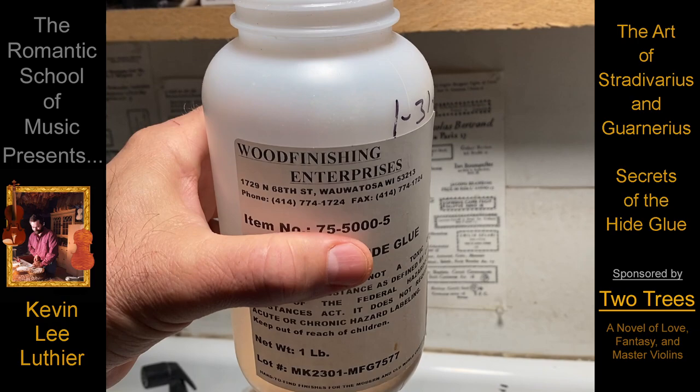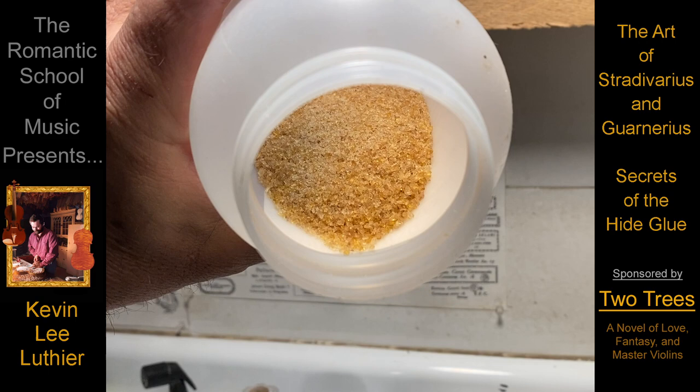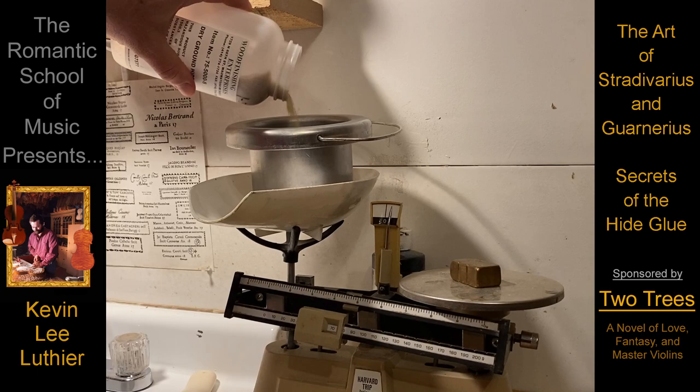Hide glue is made from the skin or the hide of cows, and after it's cooked, dried, and ground into flakes, if kept away from moisture, it can be stored indefinitely.